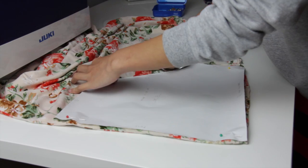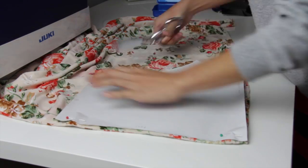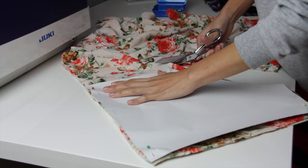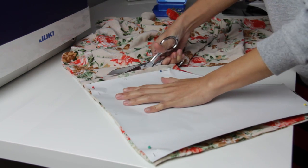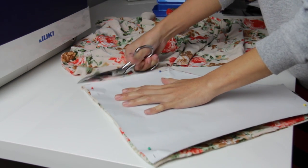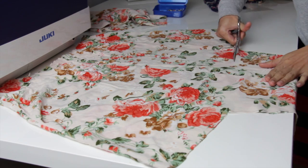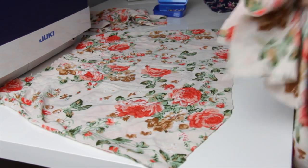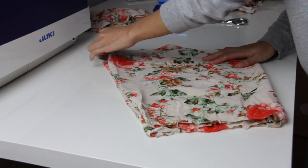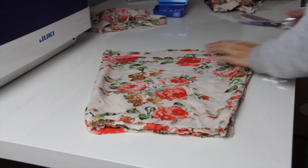Of course you are going to need two pieces. Here I am just trimming the top portion of the romper and I'm just going to try to make it as even as possible.